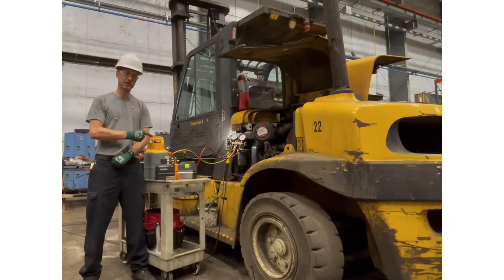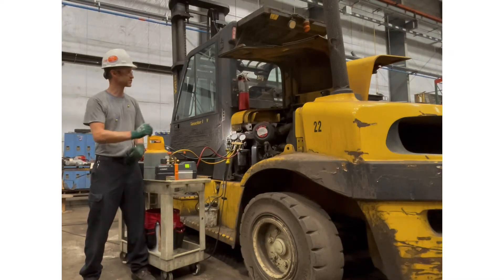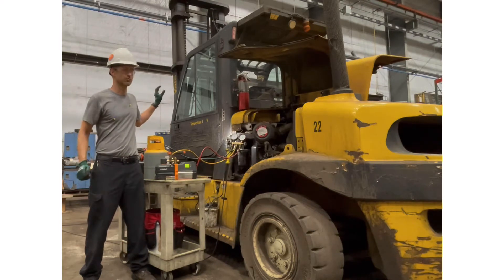There is an air conditioning compressor in here that's locked up. It's set up the exact same way as an automobile — there is a condenser, there's an evaporator, there's a compressor. It's used to keep the occupant cool during hot summertime months.